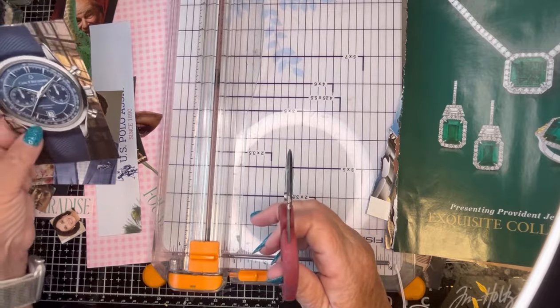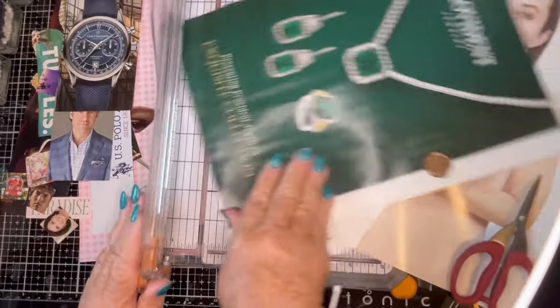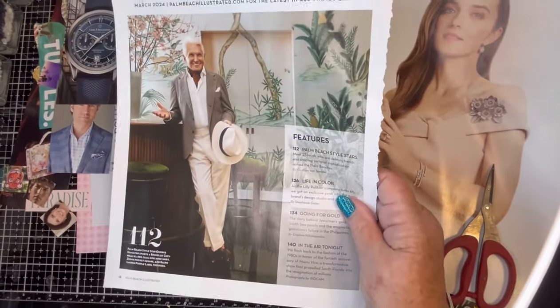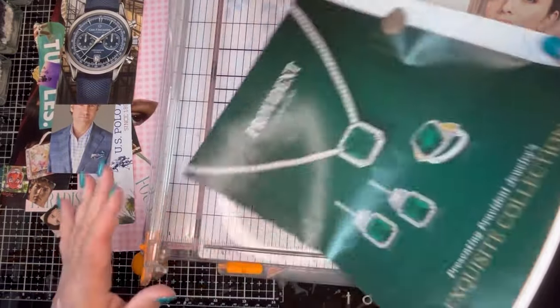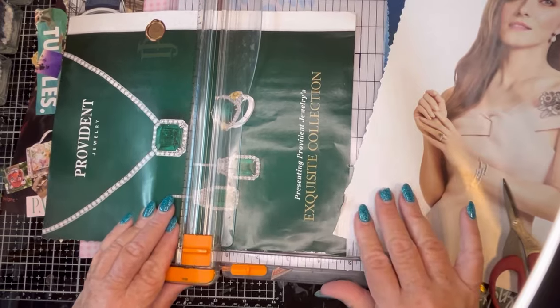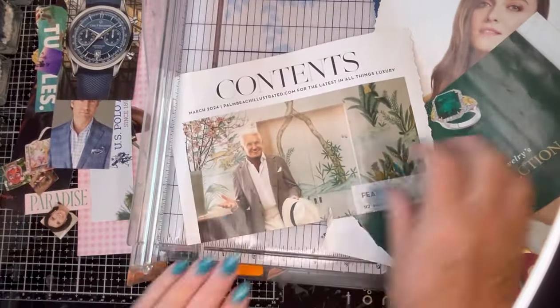I noticed I didn't have a watch in my W page, so that may go there. And from here I'm going to take the ring. Let me make sure there's nothing on the back. I think I can go across — I'm going to cut just to the top of the ring here and see what we have left of George. See if we can salvage any of him. They even got part of the hat, so we'll take that. This is George Hamilton, famous actor.